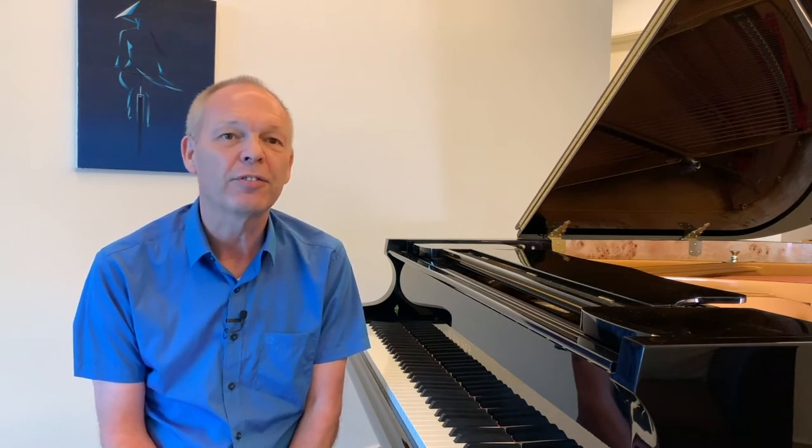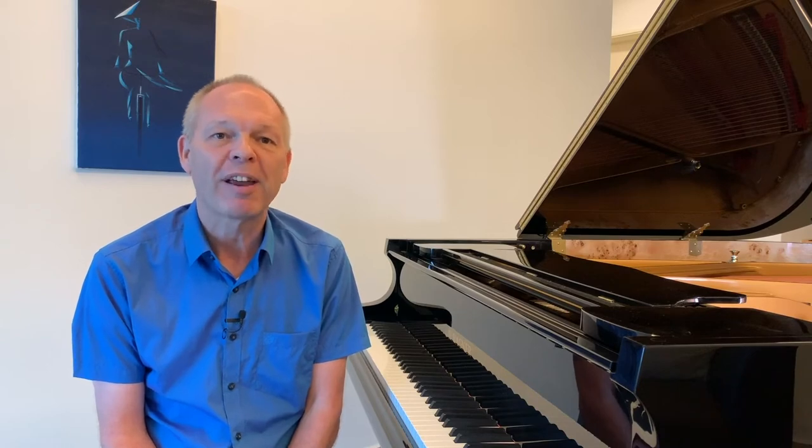To demonstrate what I mean, let's now listen to just the first few bars of Somewhere Over the Rainbow without the melody, but using a fake book type arrangement.